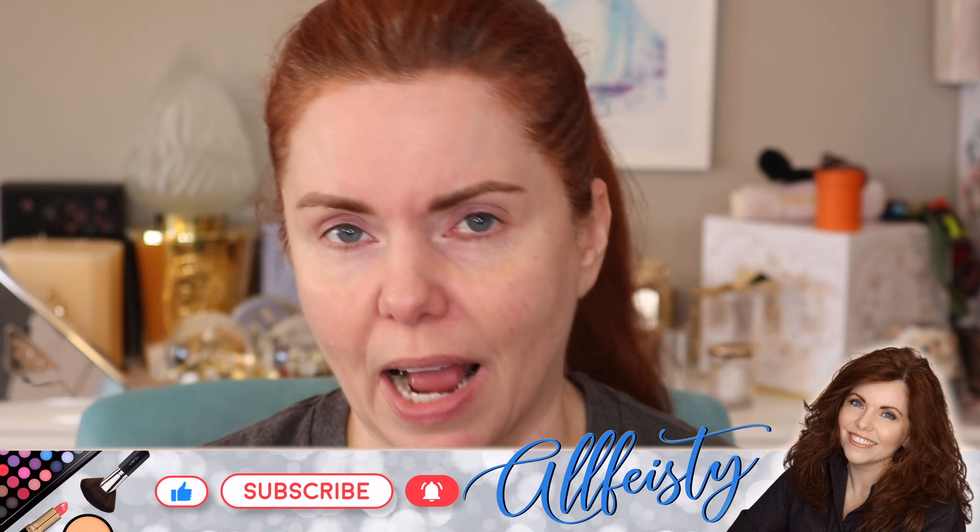This video has been requested a bunch of times — to do a no-makeup makeup look, a look that's polished but doesn't look like you're wearing a lot of makeup and doesn't take a lot of products. I'm going to do that today. I have a certain group of products that I use pretty much on a daily basis, so I'll use those today to show you what I would do.